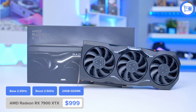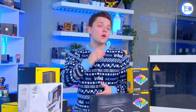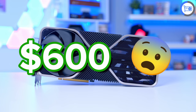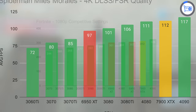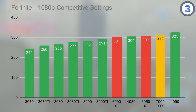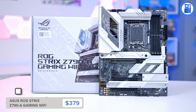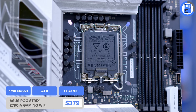The Radeon 7900 XTX is the GPU of choice, and this might just be the best gaming graphics card you can buy right now. While it's not quite as powerful as the 4090 — a card that costs $600 more at MSRP — it does beat out the 4080 on the whole, which is a more expensive GPU, putting AMD back in the running more than ever before in the high-end GPU market. With this being an Intel platform build, you'll need a Z-Series motherboard.